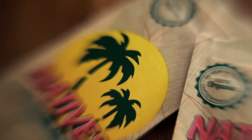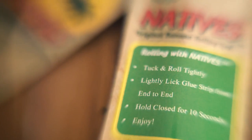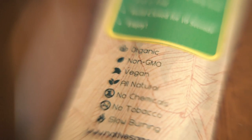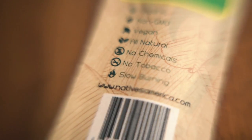If I pull out the packaging right now, you can see it's super nice — just every single part of it feels good, it looks dope. The back just has simple instructions: tuck and roll tightly, lightly lick glue strip from end to end, hold closed for 10 seconds, enjoy. It's also organic, non-GMO, vegan, all natural, no chemicals, no tobacco, and slow burning.